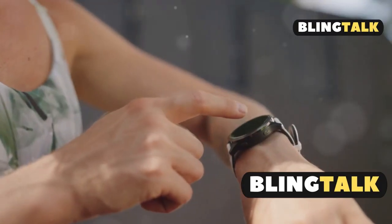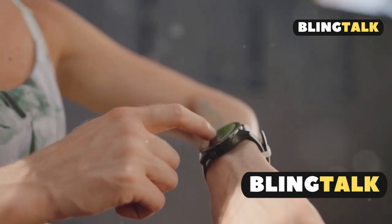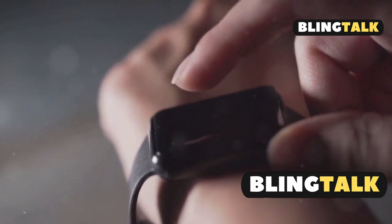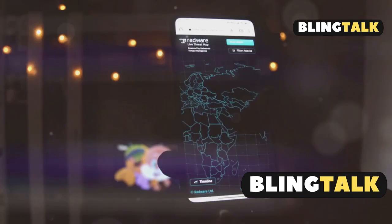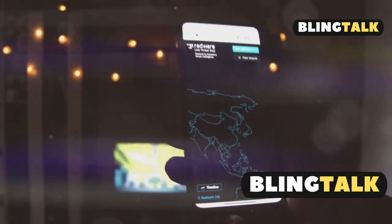The SmartTag 2 focuses on improved durability, battery life, and range. You can use your phone to make the SmartTag beep to find it, or see where it was last detected on a map. Even if you're not nearby, the SmartThings network helps locate your tag.